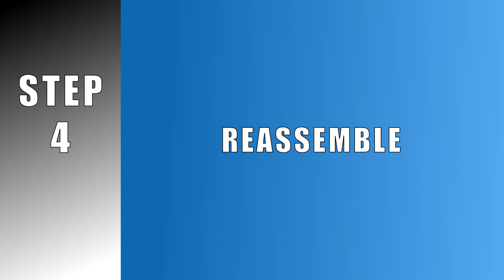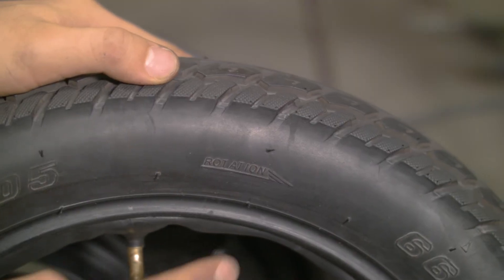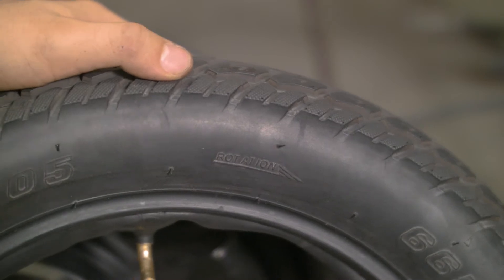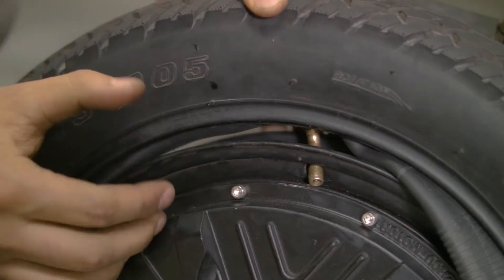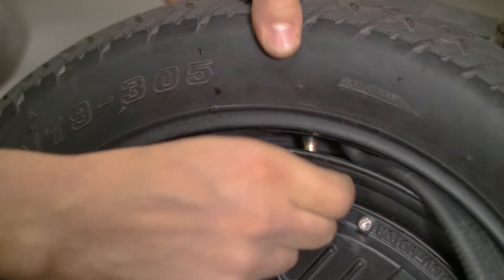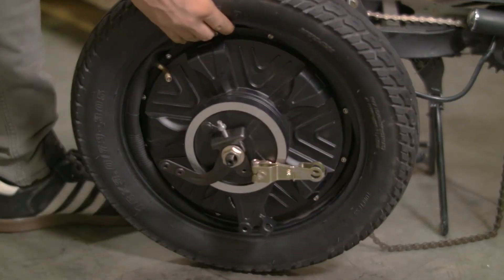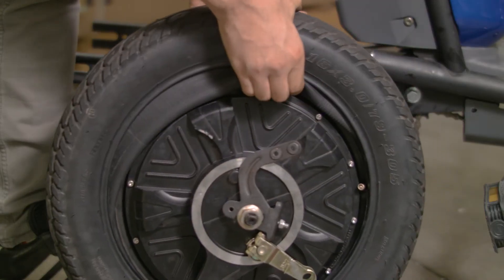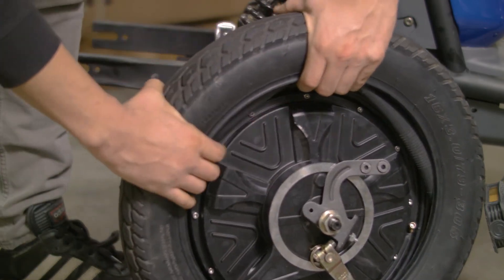Once we are ready to put the wheel back together, start by placing the tube inside the tire and seating it so it evenly fills the tire. Search the outside tire walls for any arrows or prints specifying the direction of wheel rotation. Begin placing the tire and tube on the rim by aligning the valve with the valve hole, making sure it does not protrude out at an angle. Slip the bead of one side of the tire back onto the rim — this should be loose enough that no tools are needed. Now that half the tire is on, check to see that the tube is properly seated inside the tire and not protruding out of the body.